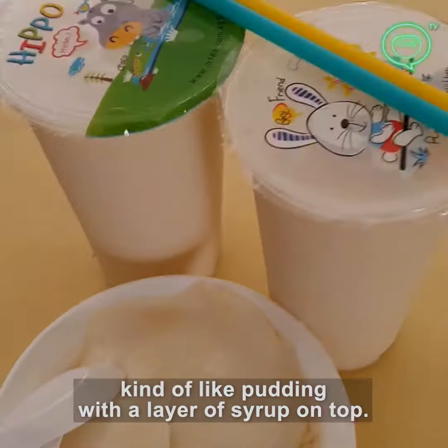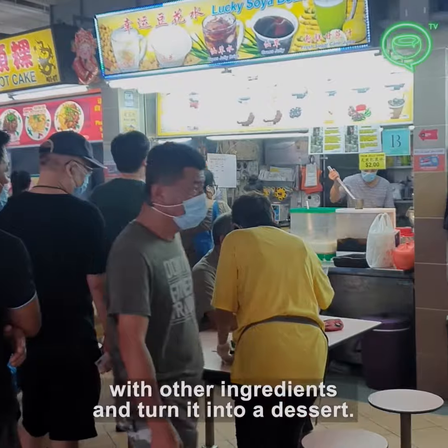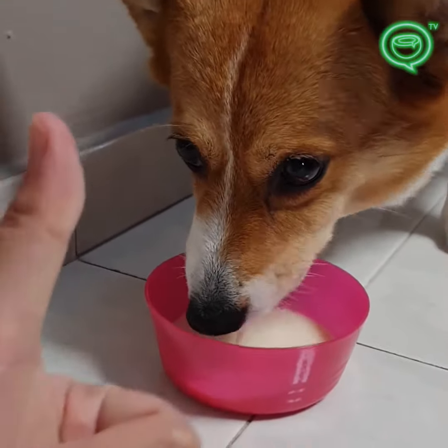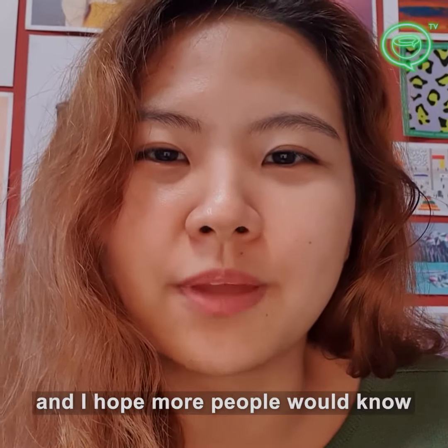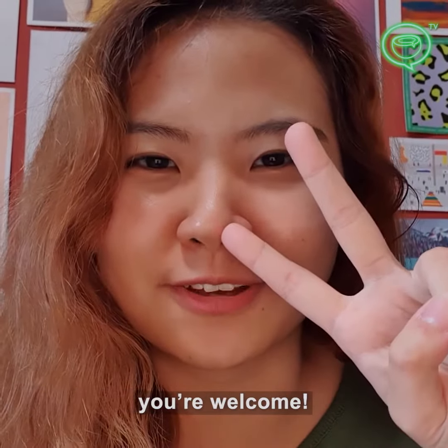Soy milk also comes in bean curd form, kind of like pudding with a layer of syrup on top. Some stalls will even mix the drink with other ingredients and turn it into a dessert. To me, soy milk is considered a traditional staple drink in Singapore, and I hope that more people will know how easy it is to make at home. Shout out to my lactose intolerant friends — you're welcome.